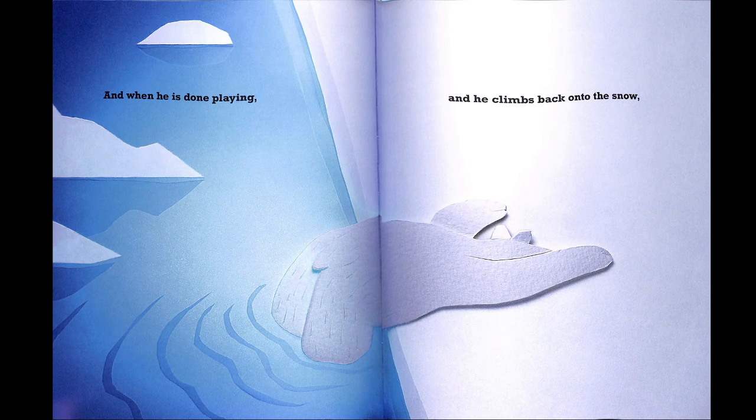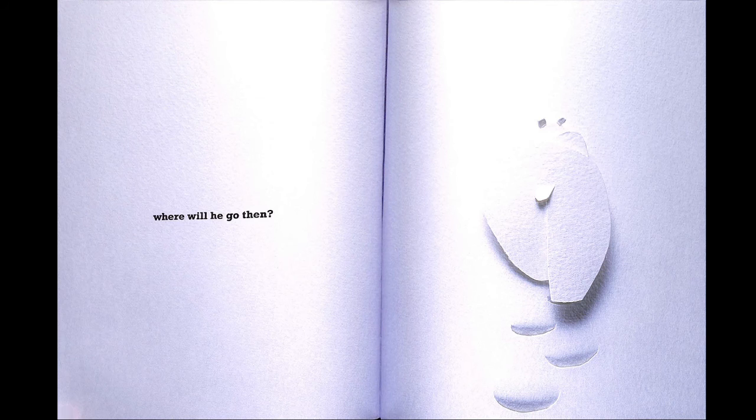And when he is done playing and he climbs back onto the snow, where will he go then? Do you know? Who knows? These are his footprints. That's the end. I hope you enjoyed A Polar Bear in the Snow — who knows?